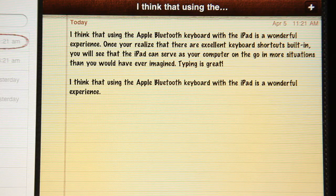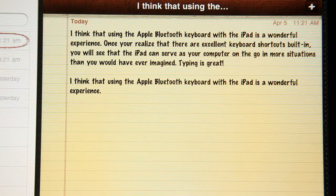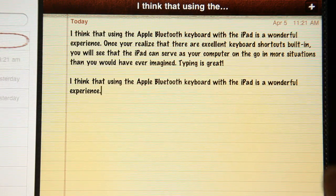But once you do that, I want to show you some great stuff here. So the first thing you'll notice right now is we have a little document — I'm in Notes right now — and I'm going to show you some of the great keyboard tricks that you can do.